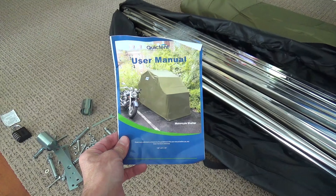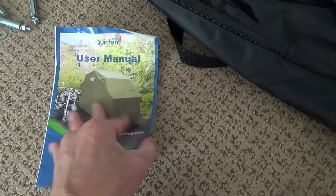I put it together with the help of another person and it took about an hour. I like how there is a good amount of space inside and the accordion-style door is pretty cool and easy to lift up and lower.